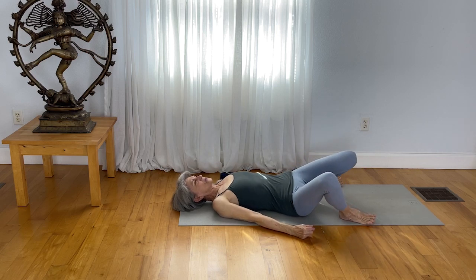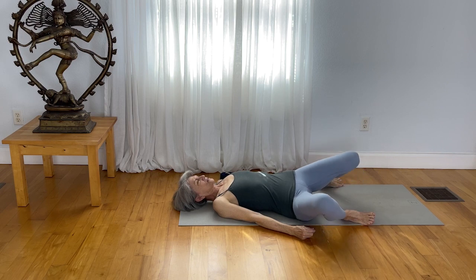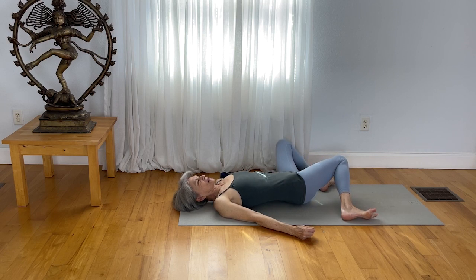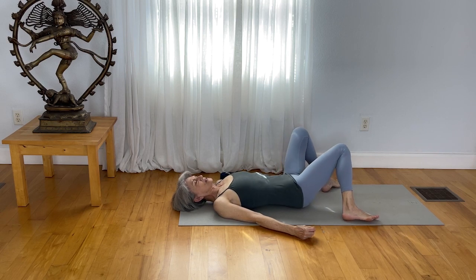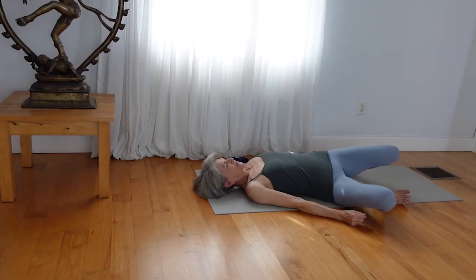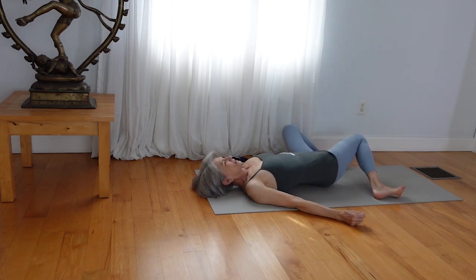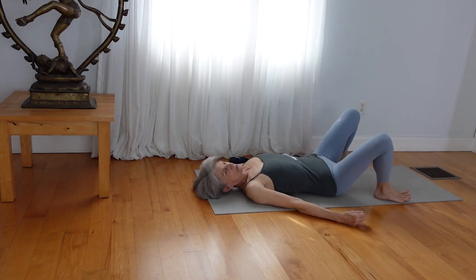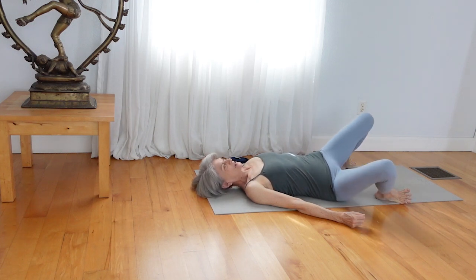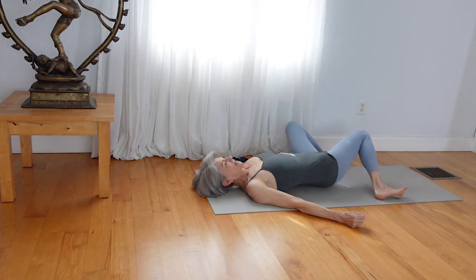Have your feet as wide apart as your mat is and just draw your knees over to the right side — not too deep. Come back to the center. Draw your knees over to the left. We'll do that two more times. Lift your knees up and take them to the right, lift up and take them to the left. One more time — reaching over to the right, lift up, reach to the left, and lift your knees up.